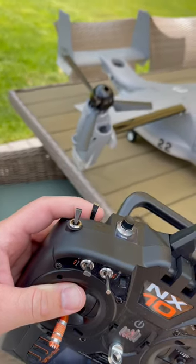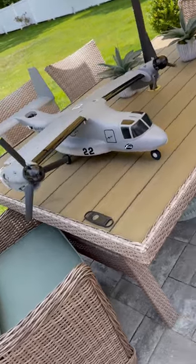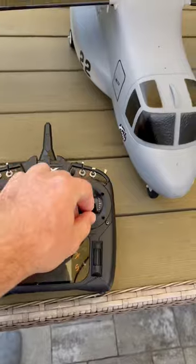Now once you're hovering high enough, what you do is hit that switch and it goes into an automatic transition into forward flight. And from there, you have a regular airplane — your elevator works and your aileron.